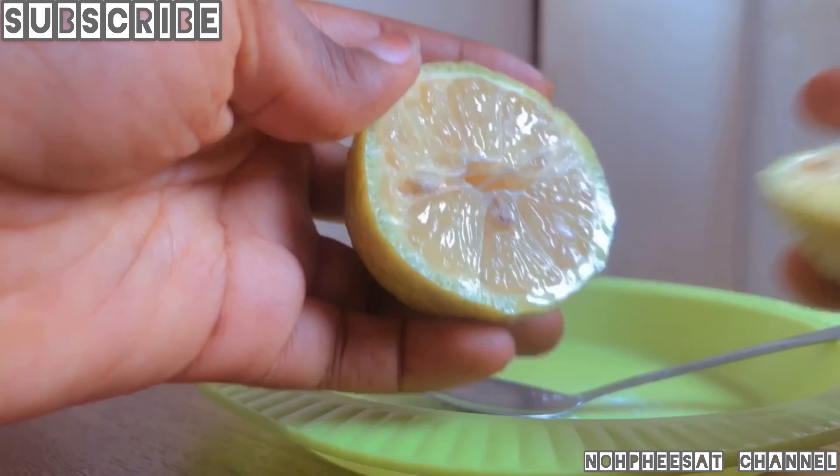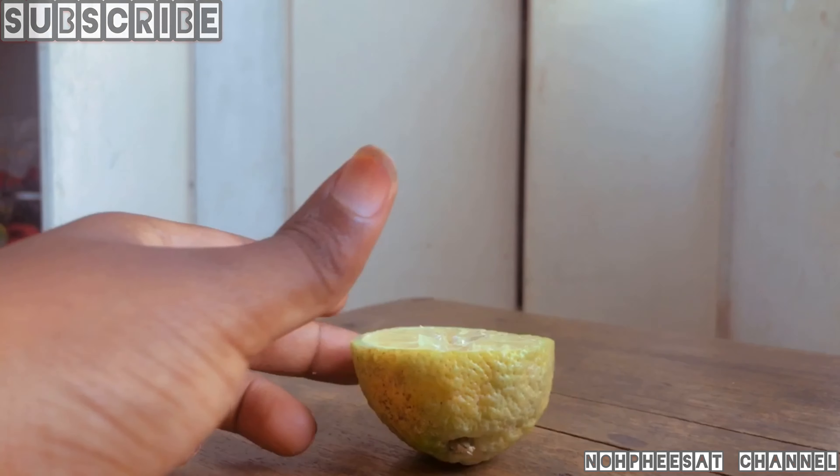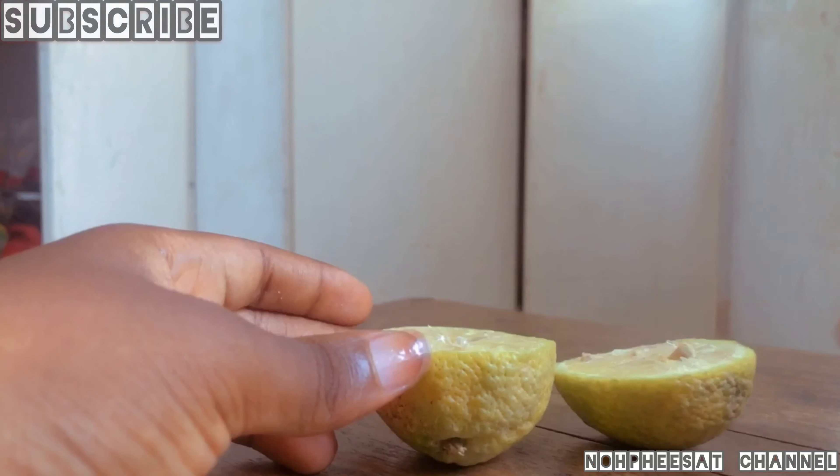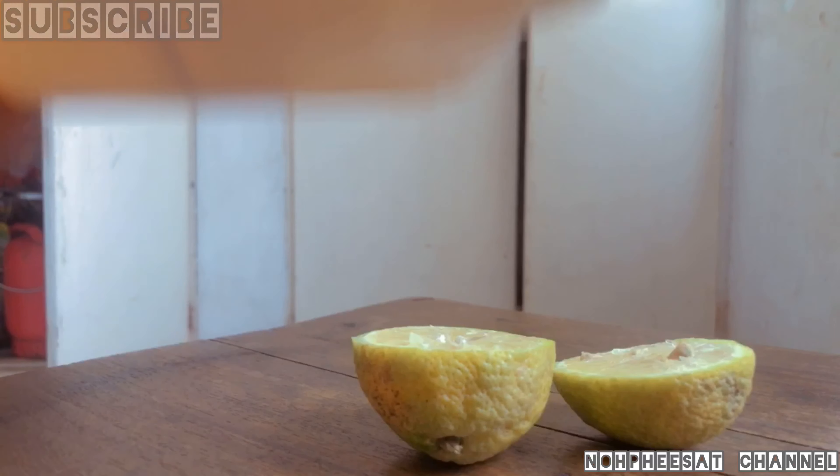To mix with the salt, I need to get exactly two spoonfuls. I'll squeeze out the juice until I have enough, then measure it and add it to the salt.